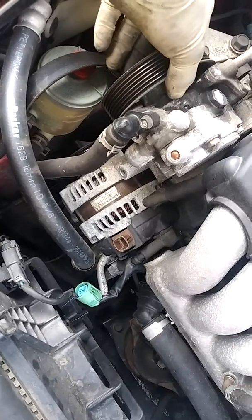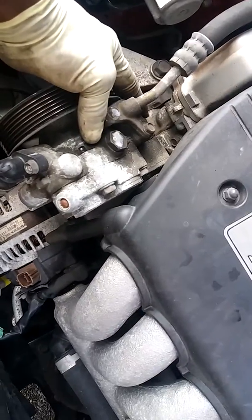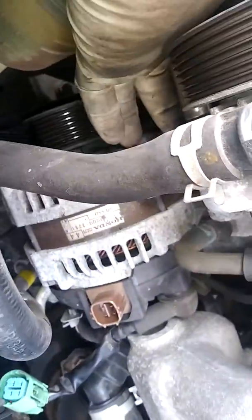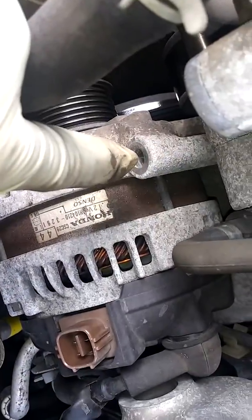Now there's two bolts to move this power steering pump. One right here with my fingers is a size 12, and another one up under here is also a size 12. And we got a bolt here for the alternator — size 12.